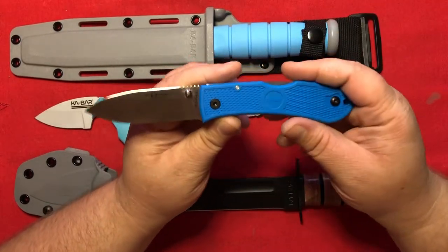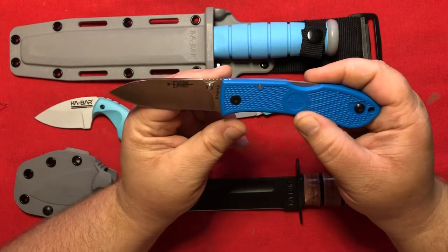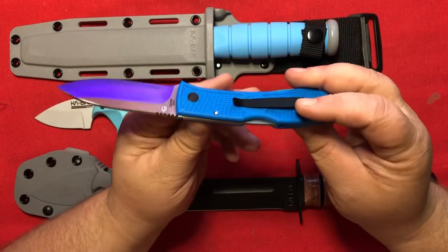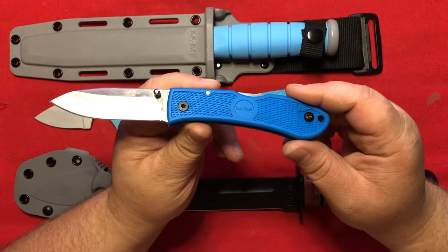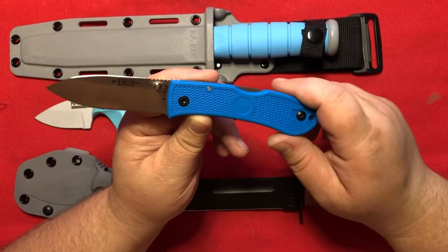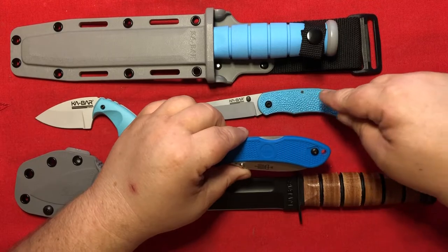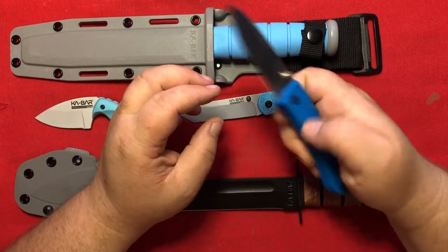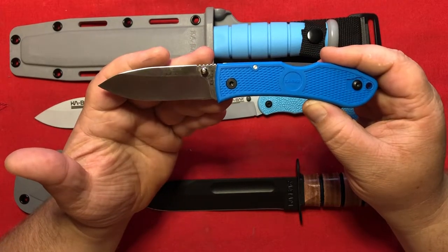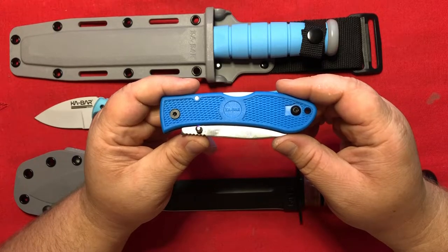There are a lot of different color options. You can get the blade satin or blacked out, and pretty much every color handle out there — orange, yellow, green, blue, pink — but not this color. There would be a lot of similarities to the knife that already exists, but it seems like a lot of people would pick it up because it's less money and it'll give people an entry into collecting the Space Force knives.